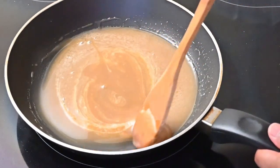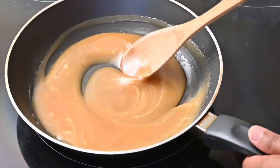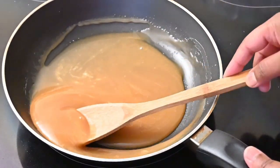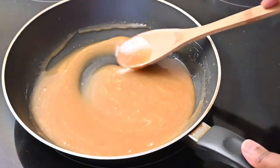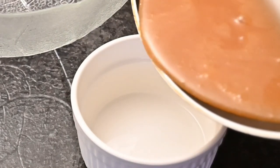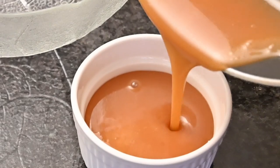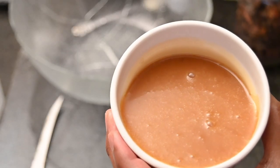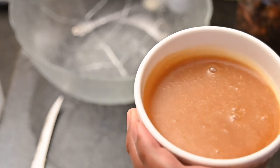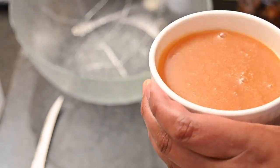Once you add in your fresh cream you need to work quite fast to get this consistency. Look at this lovely rich caramel sauce that we've made. I'm going to pour it into a bowl — this is our beautiful caramel sauce. The sauce will actually stay in the fridge for about a week and you can use it in desserts, cakes, and even on ice cream.